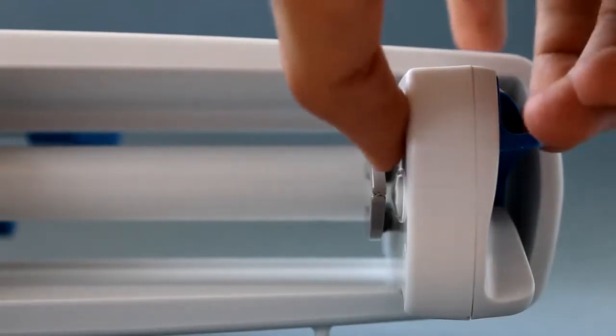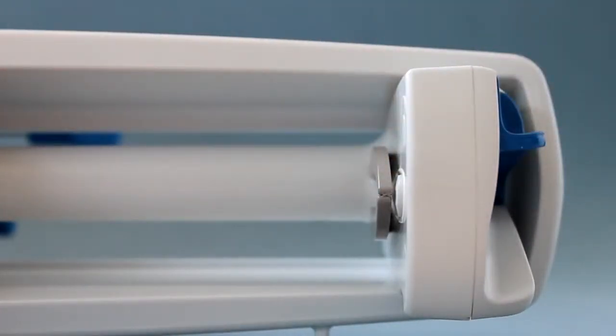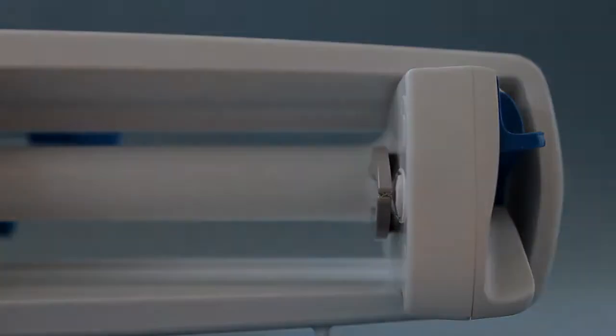Press the plunger head detection finger. A click is to be heard. Check that the anti-siphon arms are moving back towards the plunger driver.